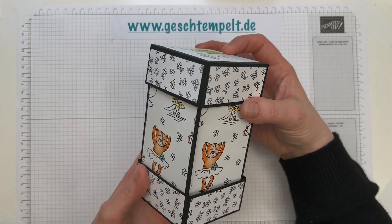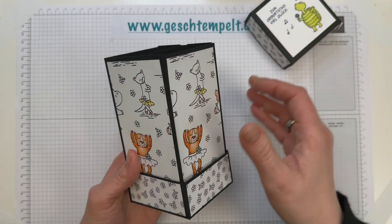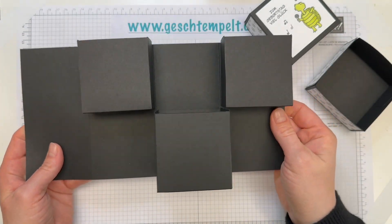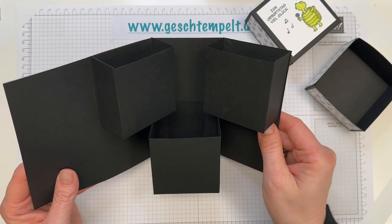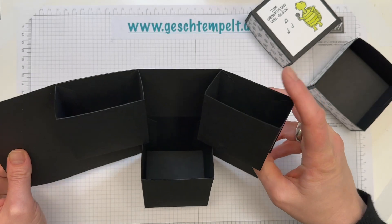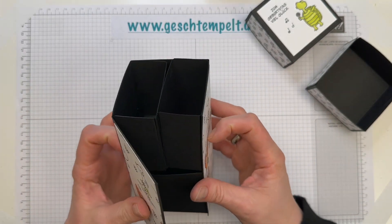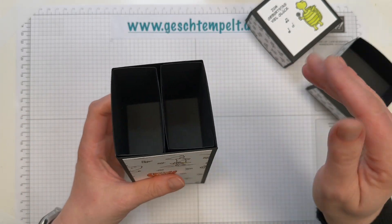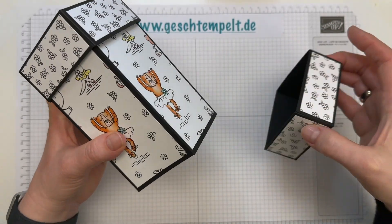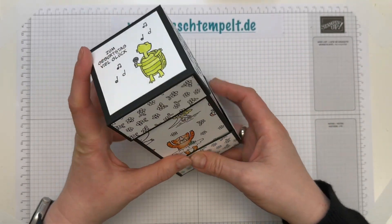Die Box hat zwei Deckel, einmal unten, einmal oben. Und wenn du die dann hier aufklappst, dann sind insgesamt drei Boxen versteckt. Eine quadratische hier unten und zwei Rechtecke hier oben. Und da passt jede Menge rein. Da passen zum Beispiel auch Socken rein, jede Menge Naschi. Da kannst du ganz viel drin verstecken und zum Geburtstag verschenken.